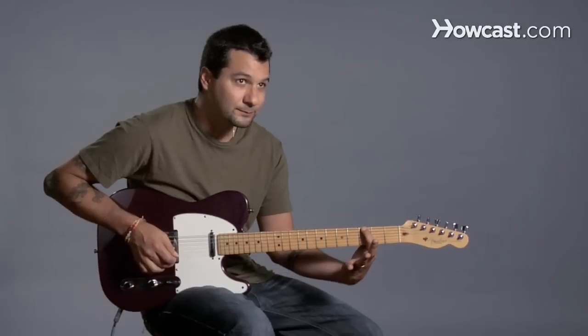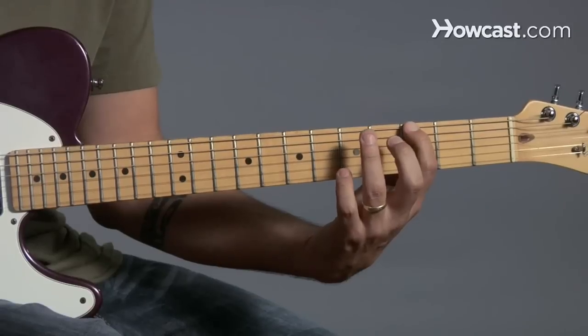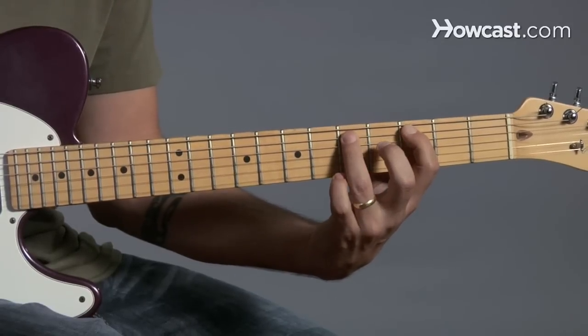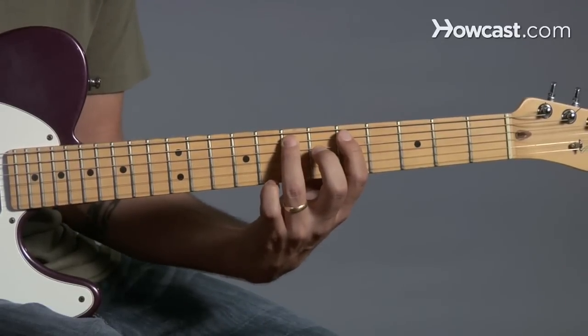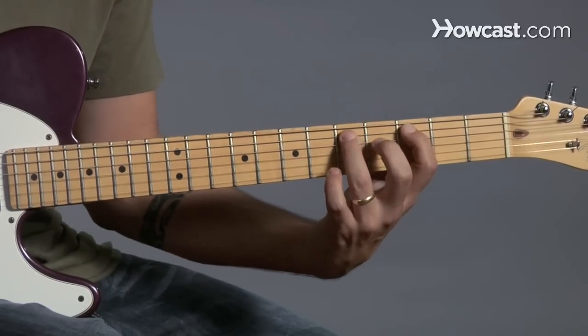I'm going to back up two places. And I'm going to use this pattern — it's one, three, one, three, three. So you see that shift there? We have one, three, one, three, three.